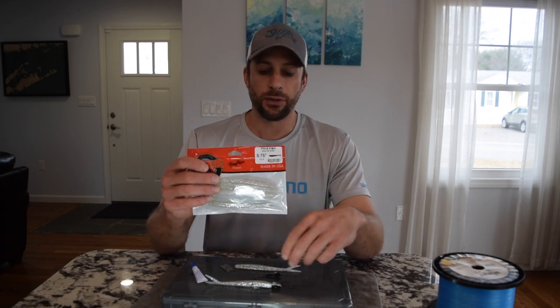Hey, what's up guys? Today I want to show you how I rig a soft plastic finesse fish with a jig head. We have a five and three quarter inch finesse fish made by Lunker City. These are excellent lures for striped bass and a variety of species.